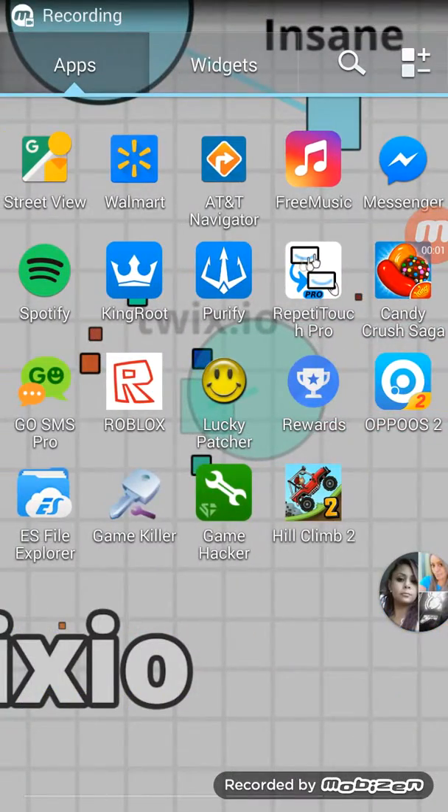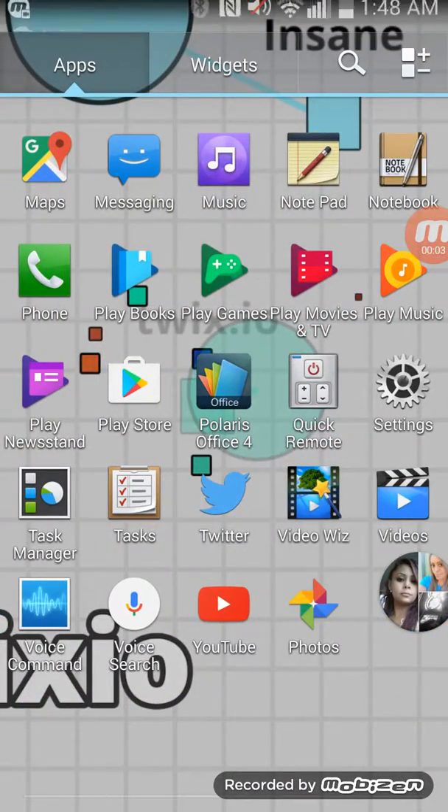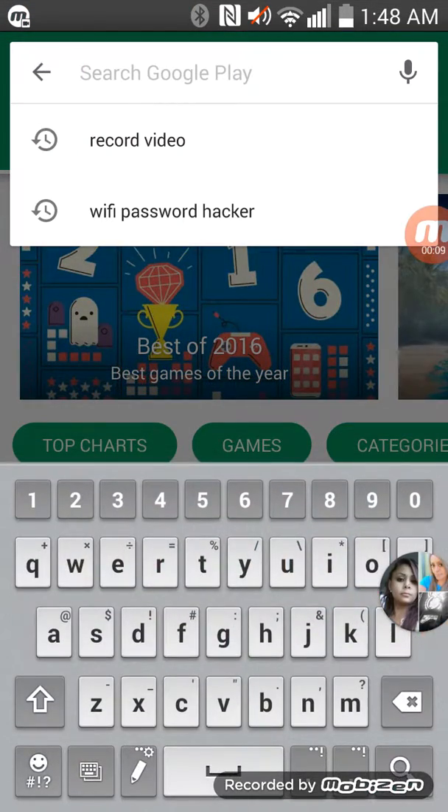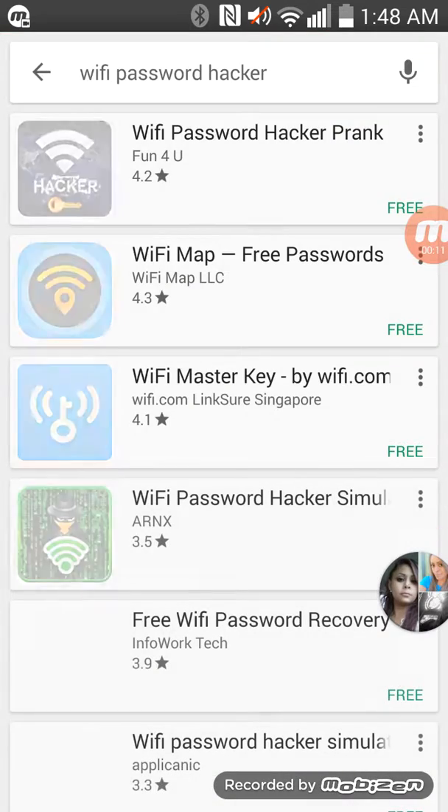Today I'm showing you how to download a Wi-Fi password app. First, open it up and type in 'Wi-Fi Password X'.